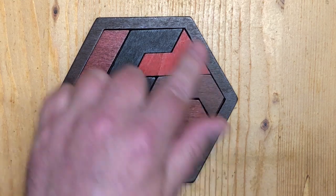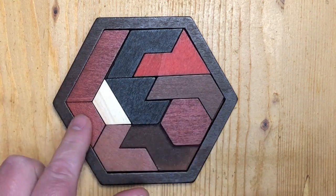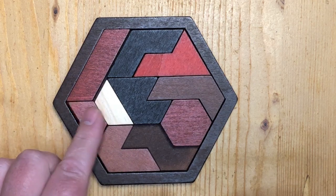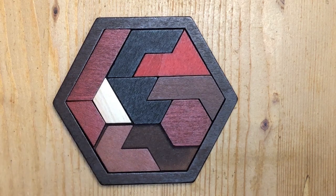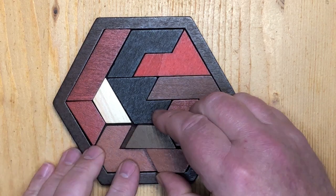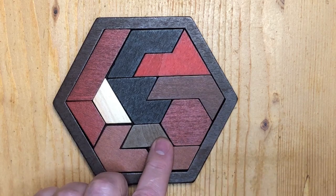So I rearranged the puzzle in such a way that the small pieces fit together two at a time. And they can actually form pieces that should be there but are not.